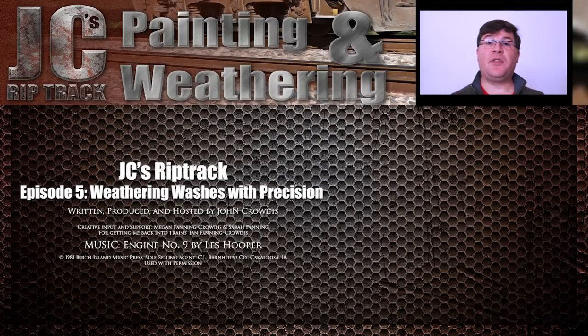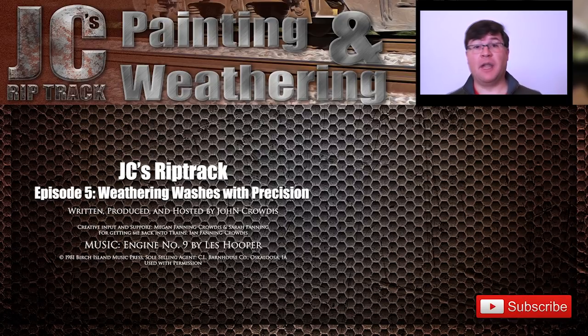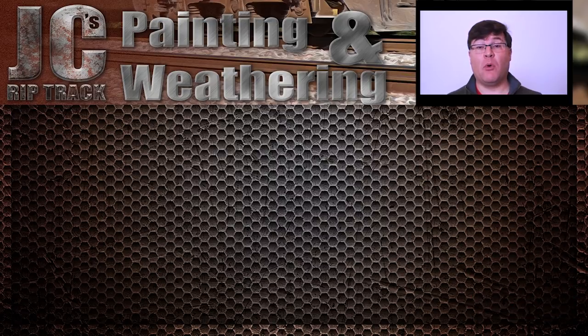Once you've done this, let the model dry thoroughly — usually 24 hours is a good idea. Pin washes give a nice sense of size and depth to your models, and this is the point at which the model begins to look like something you would see on the railroad. Even if you don't do chipping, rust, or graffiti, I view this as one of the essential steps to weathering, precisely because it creates the illusion of size. Check out the other videos in this series, click subscribe and the little bell icon, and thanks for watching — may you keep on track.